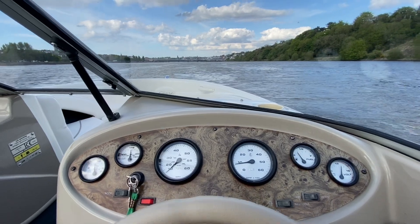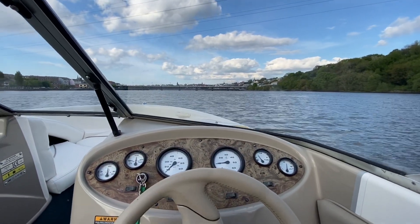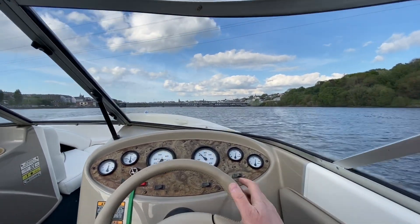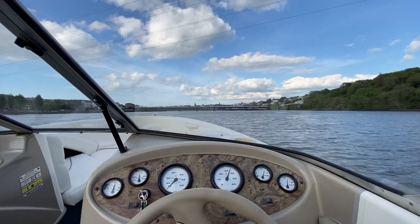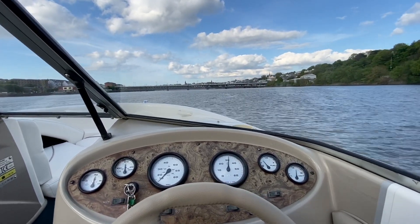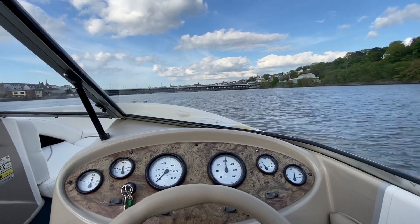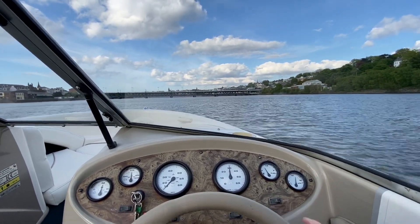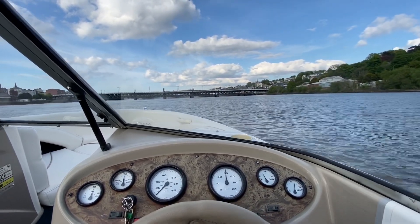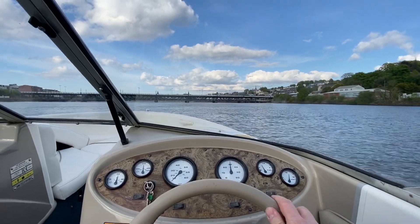Let's put the boat on plane now. There's just the slightest bit of bow rise, but you don't really lose sight of the horizon and the nose drops down very quickly. The boat's up on plane quick, which is great for pulling water toys or water skiers. This is a lovely comfortable cruising speed.